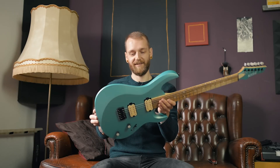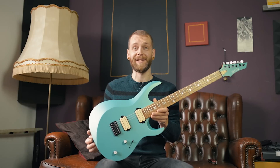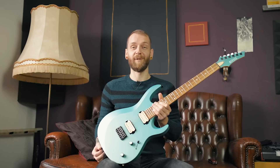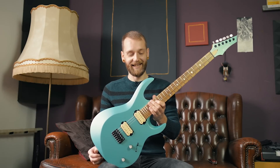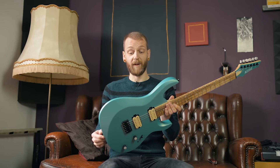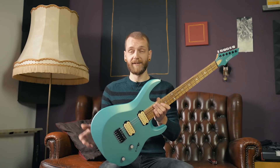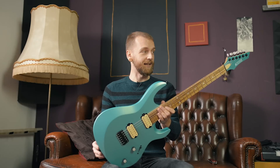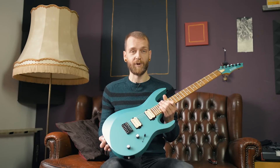Holy shit! Now does this guitar look classy or what? Before I spend some quality time with this lady, let me give you a quick roundup of the specs. This is Kiesel's newest addition to the family of guitars — the Arius. It's the six string version with a Hipshot bridge.